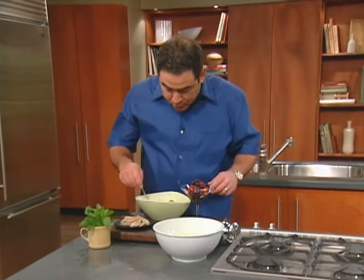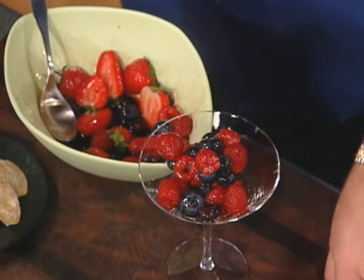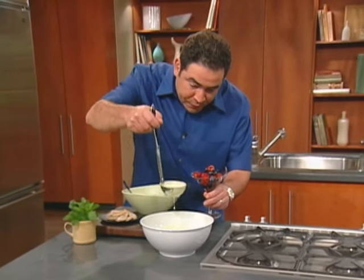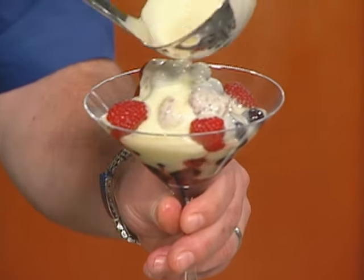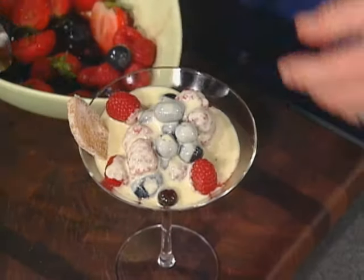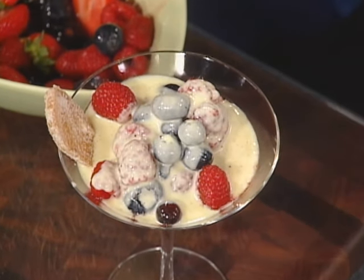It's time for the grand finale here on Essence of Emeril with our delicious custard show. With our macerated berries right now, I'm ready to take that ginger vanilla bean anglaise and just drizzle it right over some berries, garnished with a little candied ginger and a little bit of fresh mint.